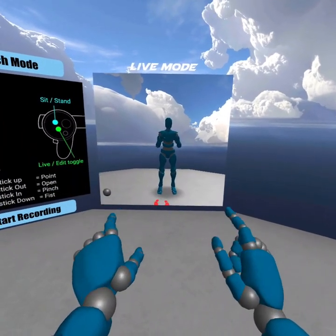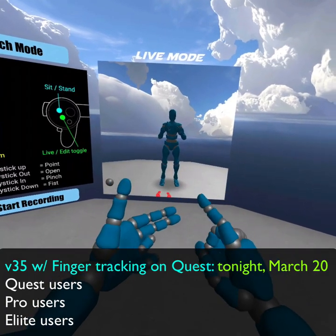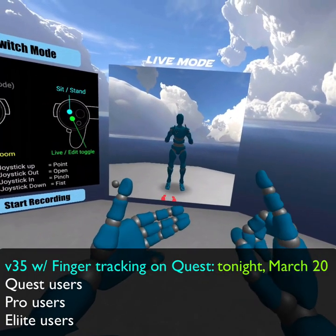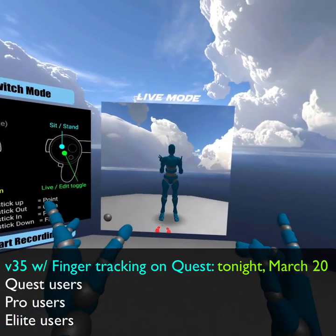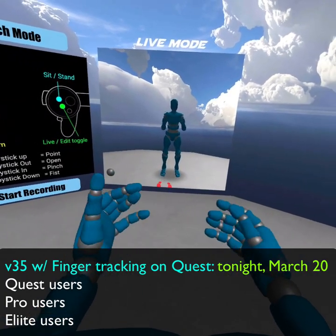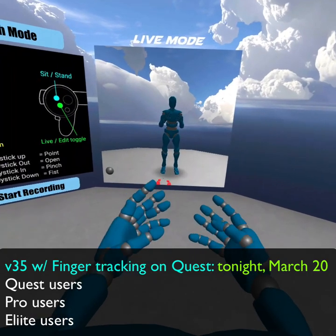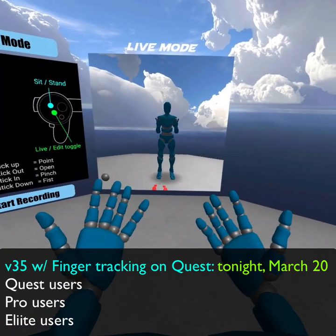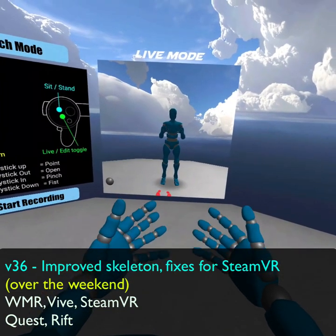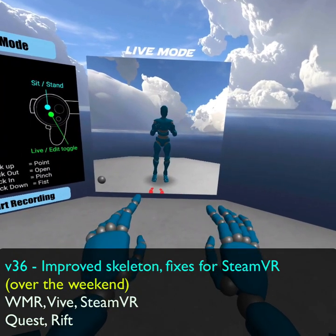This version is going out immediately to all of my Oculus Quest users who signed up for the Quest version, and all of my pro users and all of my elite users. And then the next thing I'm going to do is basically throw this sleeve away. We're going to get a whole new avatar that has even better fingers and thumbs for finger tracking, and that's going into a version probably over the weekend.